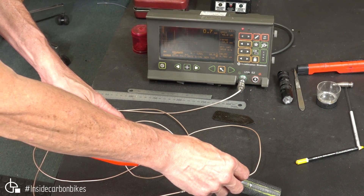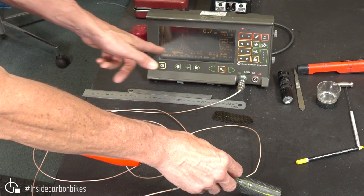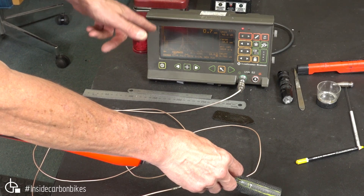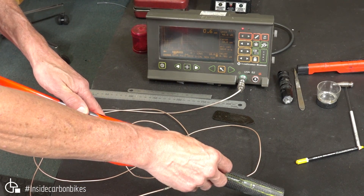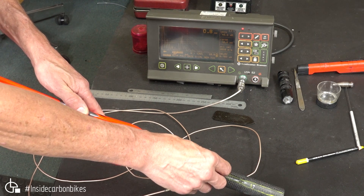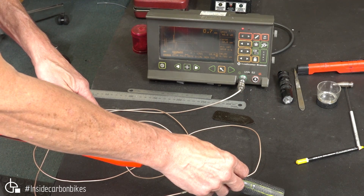If you watch the screen, watch where the signal height is changing — so that's the thickness, and that's the signal strength. So that's on a good area, and there we go.